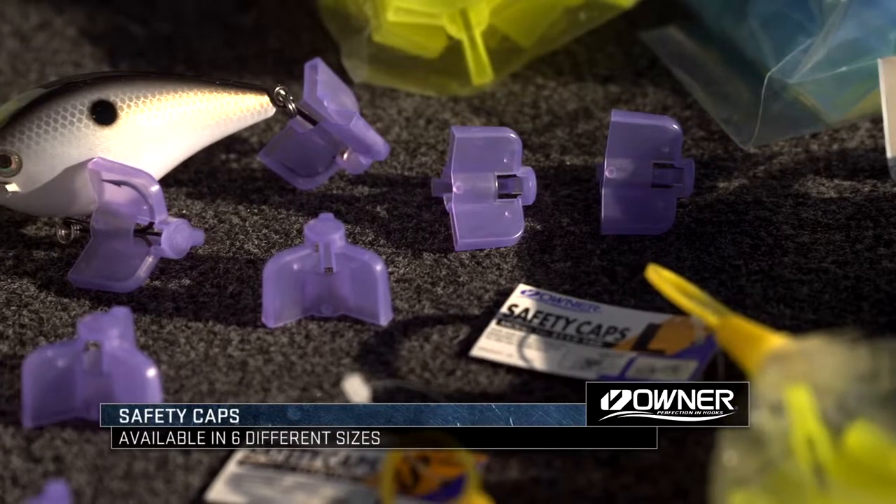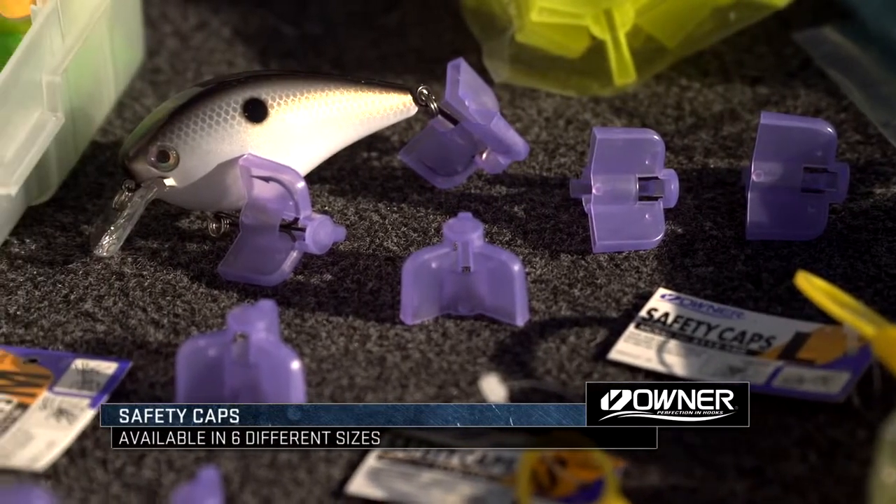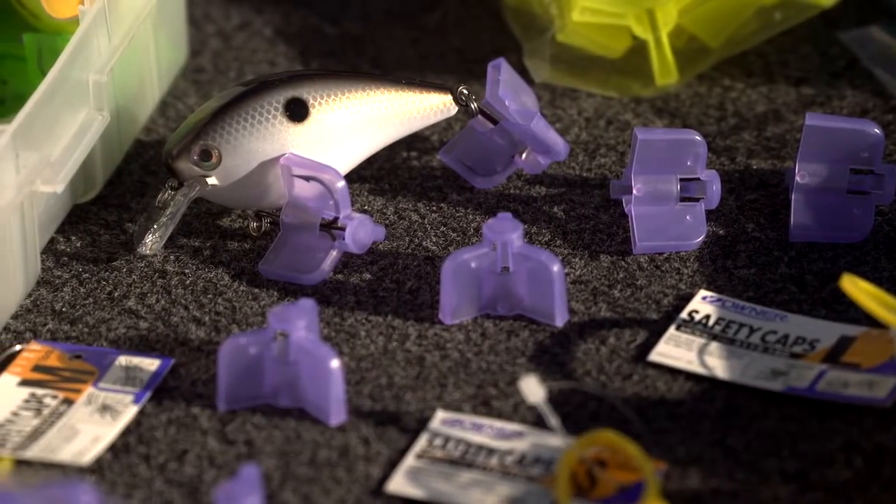They can breathe just a little bit. There's a hole in the top and a hole in the bottom so the water won't sit in there, so they're not going to corrode.